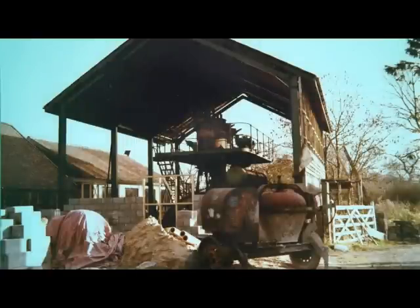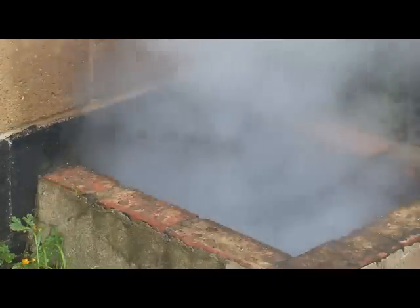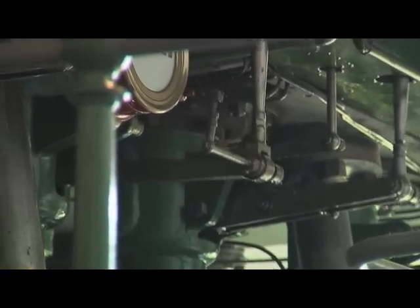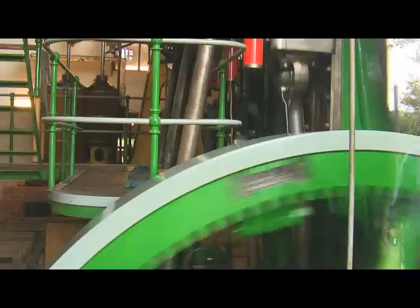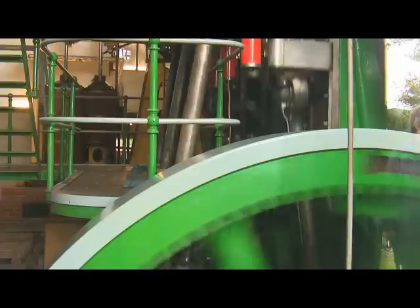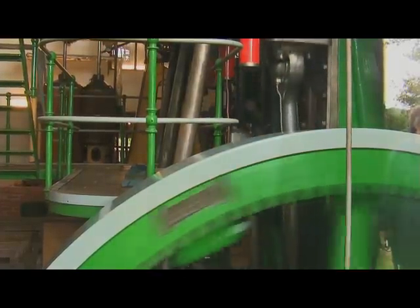We are still actually working on this engine — it's not completely finished yet, there's still work going on. We've just fitted a condenser which has increased the efficiency greatly and means that the guys on the boiler don't have to work quite so hard keeping the steam up. But this is one of the larger triple expansion engines that you can still see running in this country, and hopefully it's got hundreds of years of working life still in it.